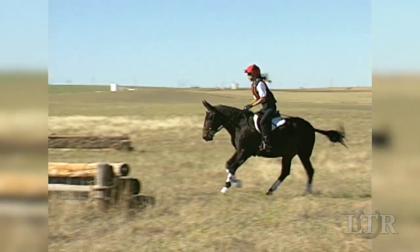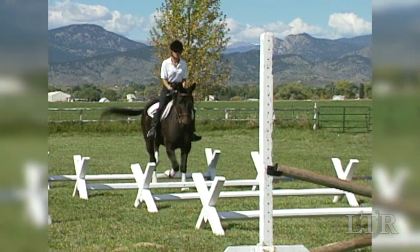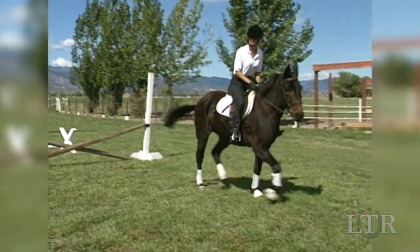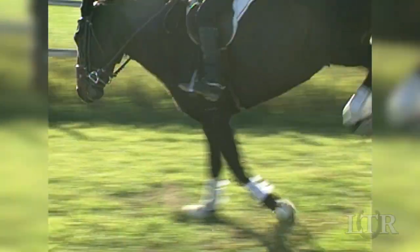Being in the correct position at any particular phase during jumping activities will enable your equine to do his very best for a comfortable, safe, secure, and controlled ride. It will help to generate true harmony between you and your equine.